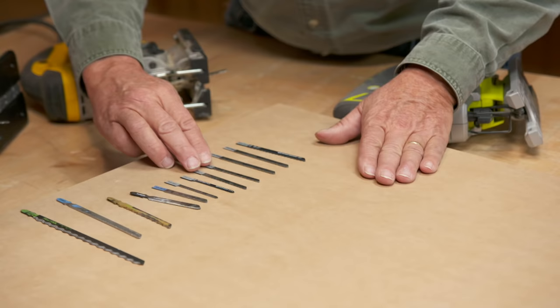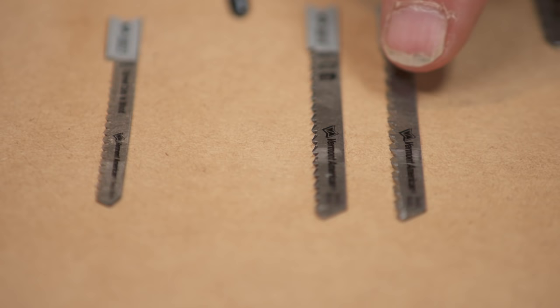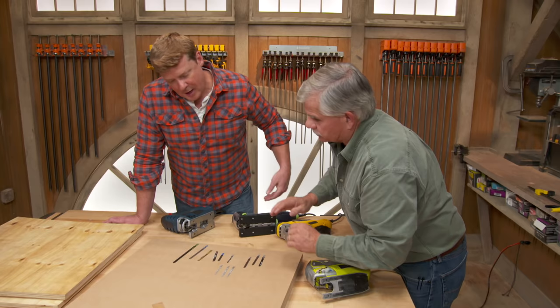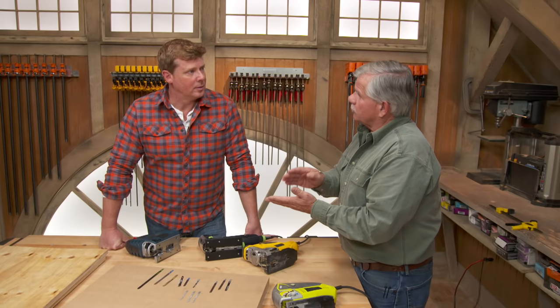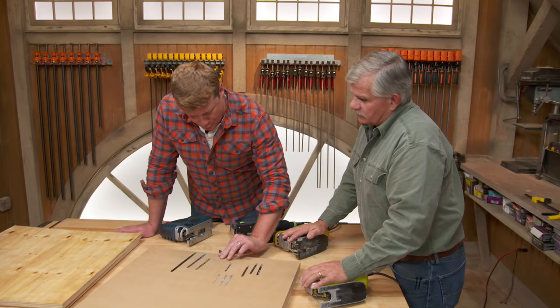The blade you choose also dictates how fine or aggressive the cut is. There are all kinds of blades depending on the material. Most blades have teeth facing up, cutting on the upswing. But some teeth face down, cutting on the downswing, and others face forward cutting both ways. If you're cutting a material prone to chipping — like laminate or a good piece of veneer — you want a blade that cuts downward so the good face doesn't chip out.